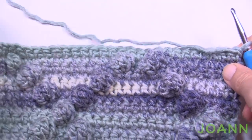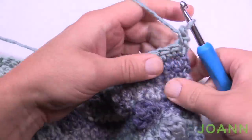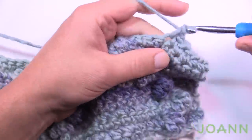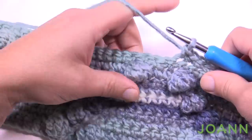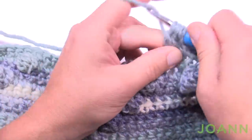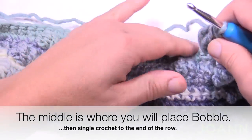Row twelve: we're nearly at the top point of the diamond. Chain up one, single crochet in the first ten, then make a bobble right in the center — it's like an intersection point visually. There's only one more bobble for this row. Then single crochet the next 15, bobble, and single crochet the remaining stitches. Turn your work, single crochet back, and I'll see you on row fourteen.